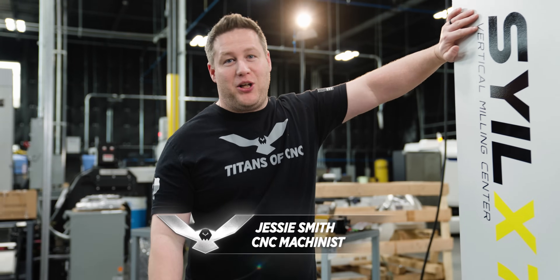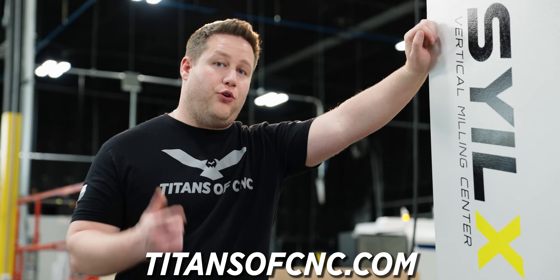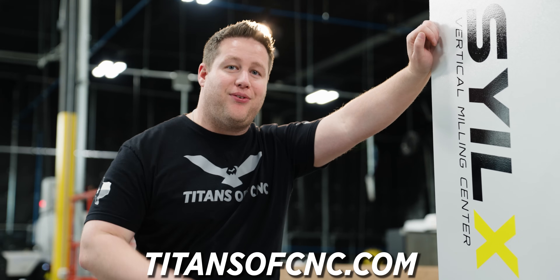We got our X7 finally on the floor, and we'll see how long this one lasts. Every time we get one in, Keith tries to sell it. So if you're looking to purchase one of these yourself, hit Keith up at the link below at titansofcnc.com.